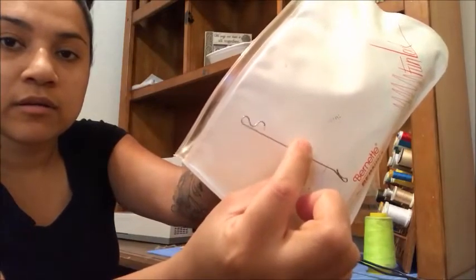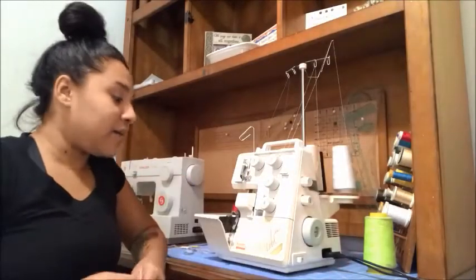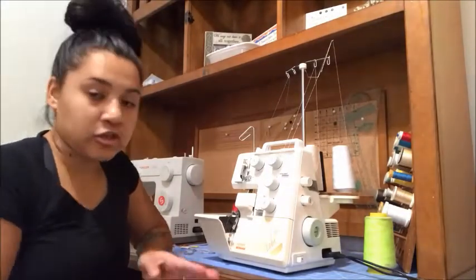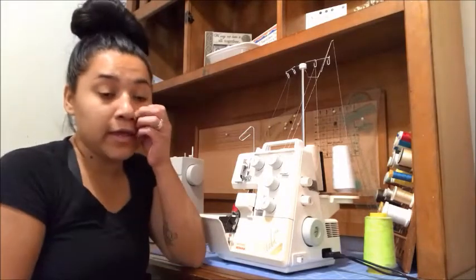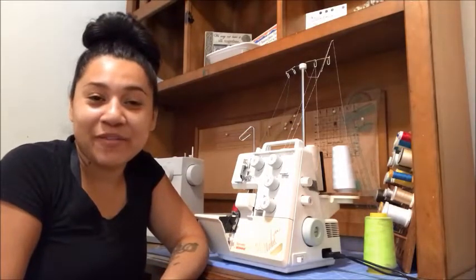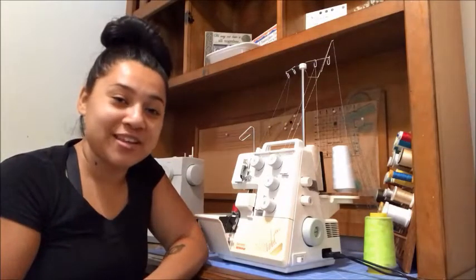I'm super happy with the serger. I sewed my son a shirt and it came out looking beautiful — professionally sewn. I still don't know everything about it since I just got it on Tuesday the 20th. I'm probably just going to continue tracing a bunch of patterns because there's a lot I want to get sewn. I think I have enough fabric to make some of these items, so I'm excited to show you guys.